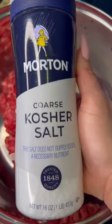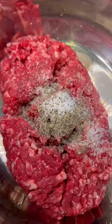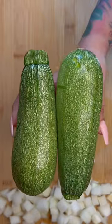Two pounds of ground beef, salt of your liking, half tablespoon of black pepper, half tablespoon of ground cumin — mixing everything in together. We are going to be cutting half an onion into small squares, two zucchinis, two squash, or whatever you want to call it.